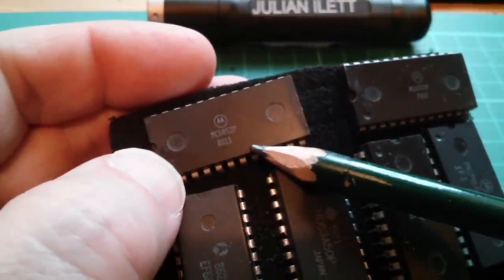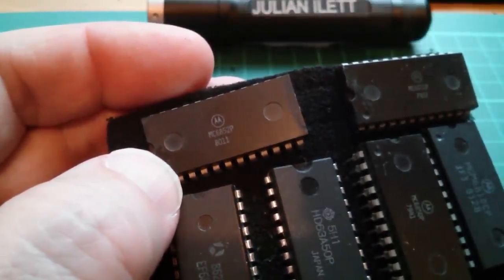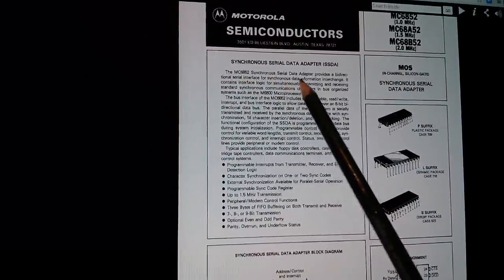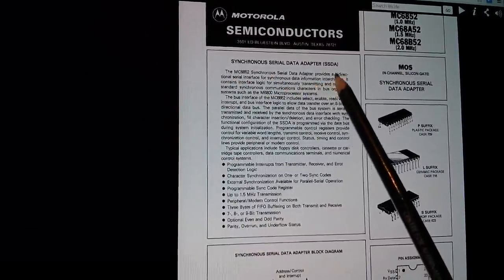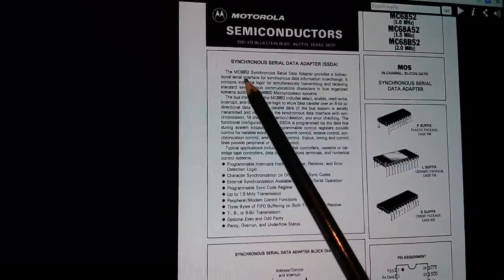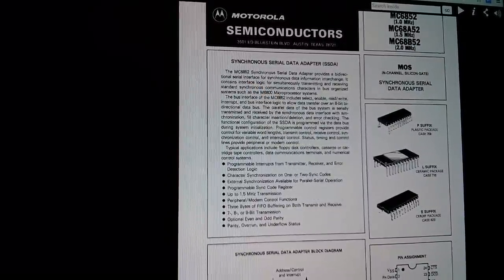The 6852 is for other protocols. Looking at the datasheet, the 6852 is a synchronous serial data adapter — what they call an SSDA. The 6850 is a UART, which is a universal asynchronous receiver transmitter.